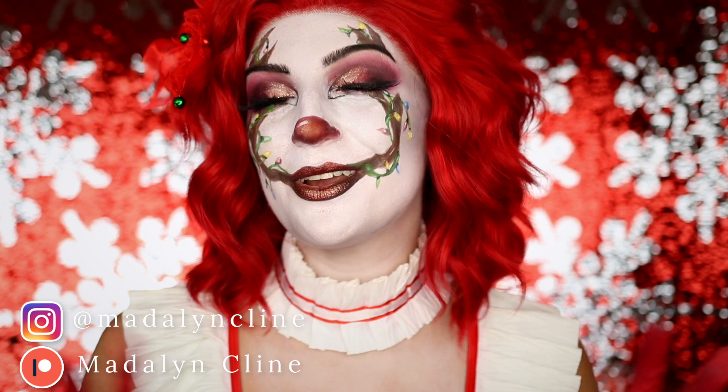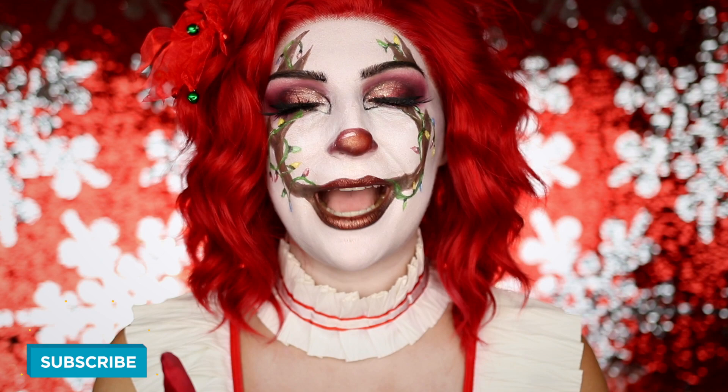Hey, it's Poops, welcome back to my channel. If you're new here, welcome. So today I'm going to be showing you how you can achieve this Christmas Pennywise inspired makeup look.